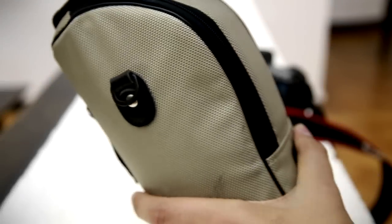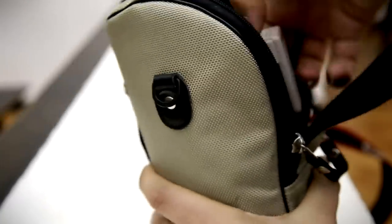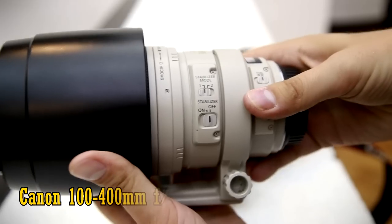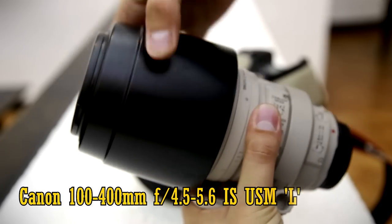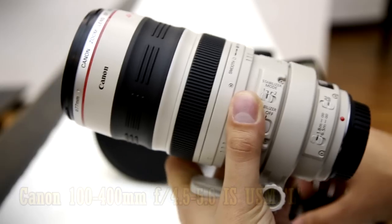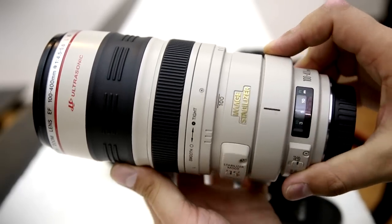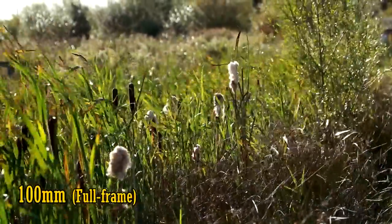Well howdy everyone, and today I'm looking at a classic Canon L series lens that's been popular for a long time: the 100-400mm f4.5-5.6 IS USM L. Its design stretches back to the late 90s, back in the days of film cameras, and it's one of Canon's earlier lenses to have image stabilisation, which is probably what cemented its popularity in the first place.